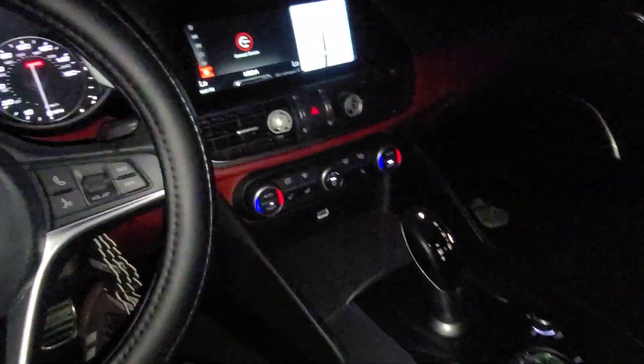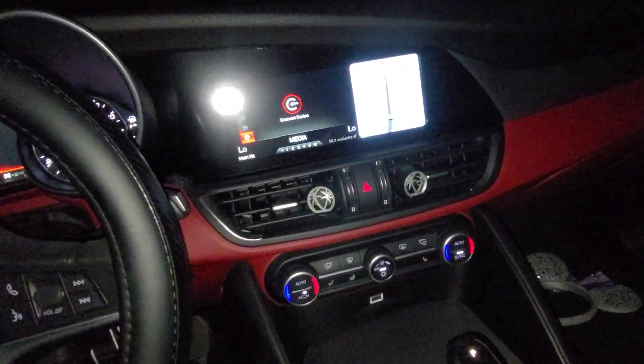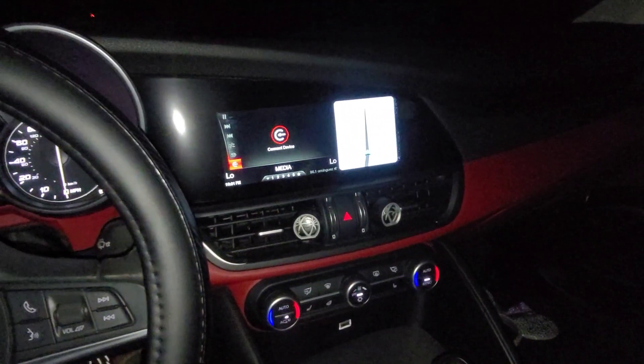Just kidding. Gonna be doing a lot of videos soon here guys, so subscribe. Follow the channel if you guys are interested in the build. We got a couple other cars we're building. This is one of my cars that we're building right here — the Regal. Thanks guys, subscribe.